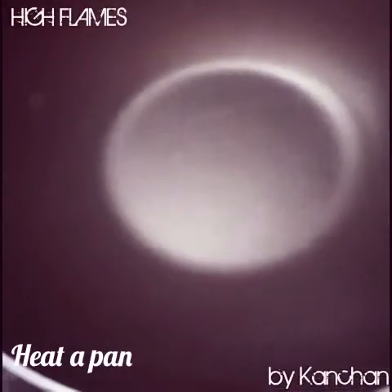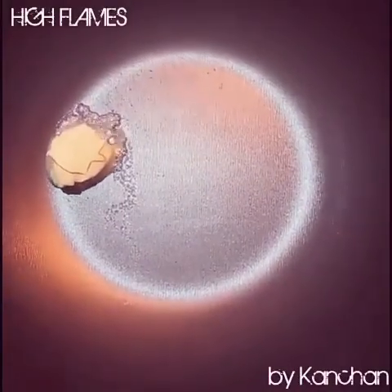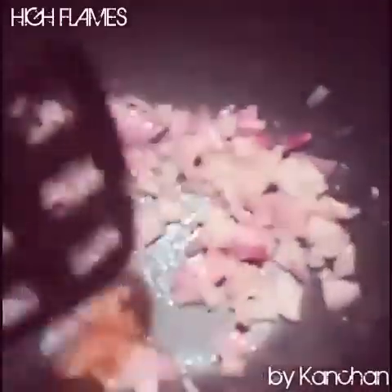Now we will heat the gas and add a little butter — you can also add olive oil, but I have used butter here. We will add the small onion pieces and cook until they are transparent.